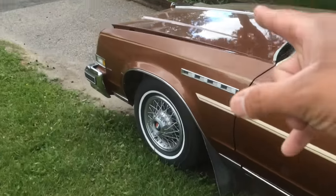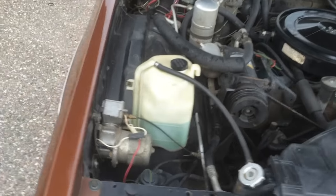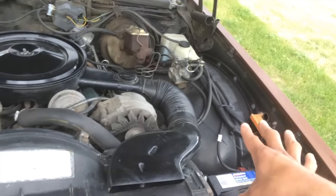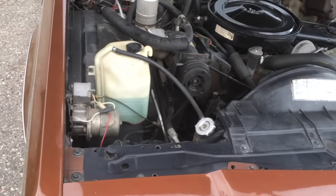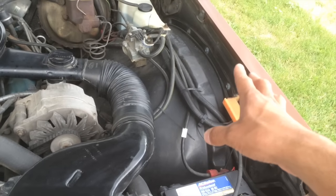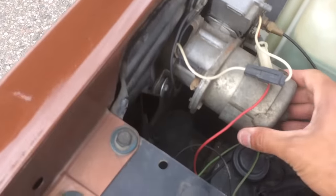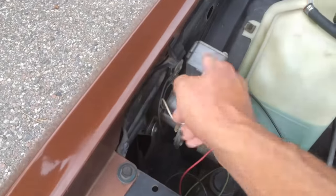I want to show you guys this air compressor quickly. On 1983 models like mine, it was actually mounted on the inner fender and was completely electronic — no switches, no gadgets. However, this 1978 dealer-installed unit is mounted here. We have rubber grommet bushings to make sure it won't vibrate, because once this kicks in it's going to make some noise and move around, and you don't want it vibrating against any steel.